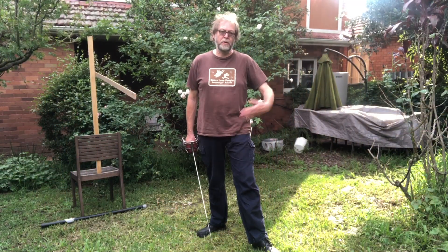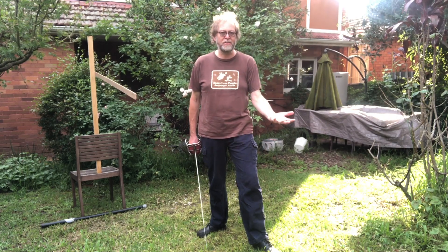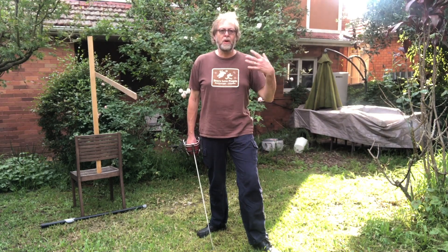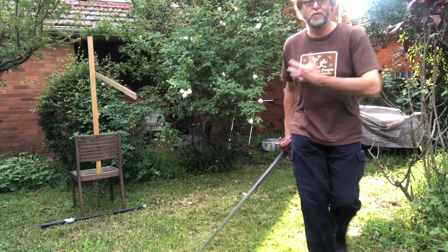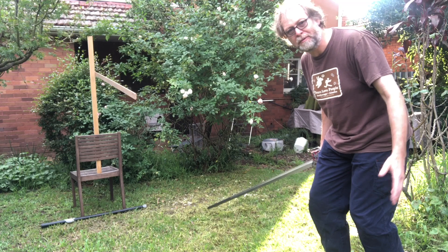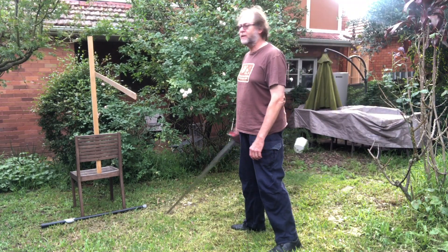G'day viewers, so today we're doing another PAL distance measuring exercise — this time it's time of the hand and body. I'm going to judge my distance by walking at it from different angles, coming up to a point where I'm just a little bit too far away to hit with the hand motion.